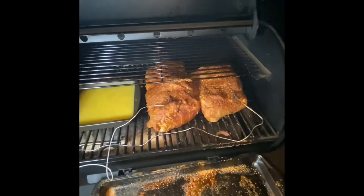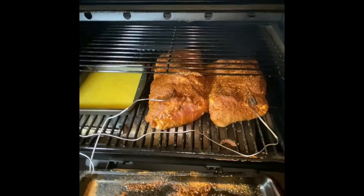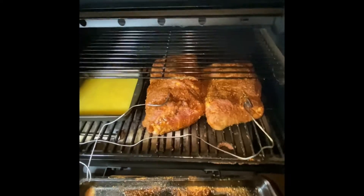We've got the two pork shoulders on the smoker. The probes are in them and now it's just time to let them go. It's about 10 o'clock at night and they'll probably be ready around noon.